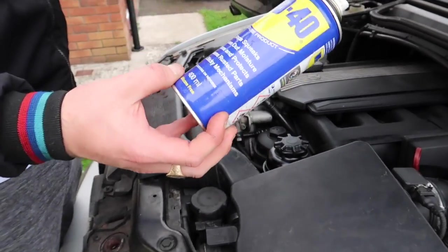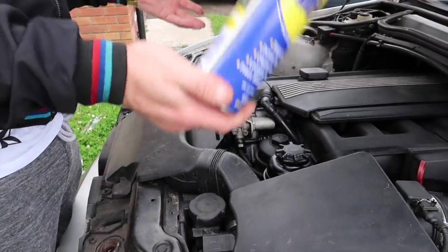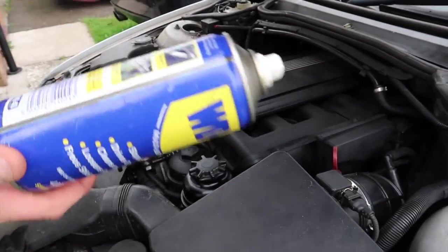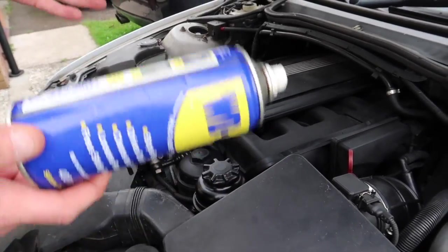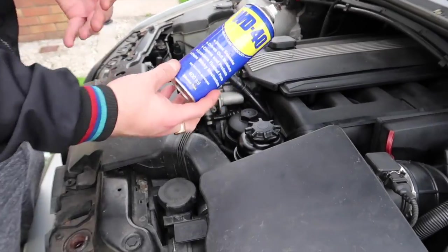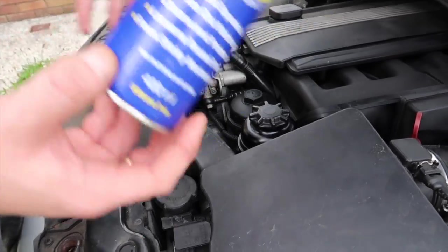Be careful not to spray it on the belt, because it's an oil-based substance that could end up derailing your belt. You have to be smart when using it. Make sure to use the straw that comes with it to spray onto each pulley one at a time. What it will do is shut up the bearings by lubricating them inside the pulley, which stops the squealing.